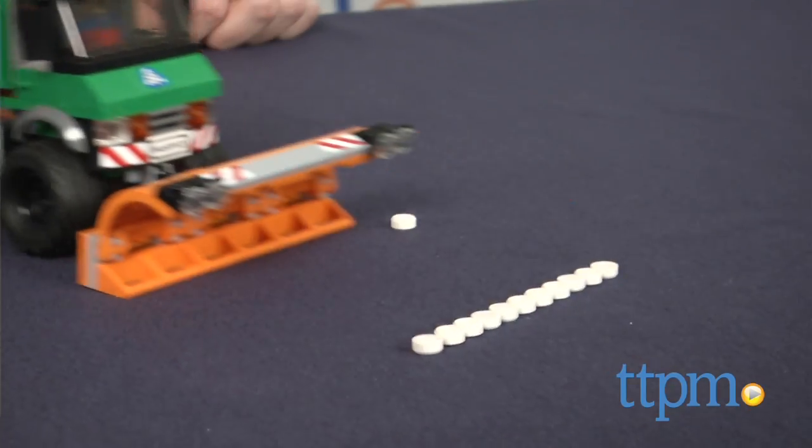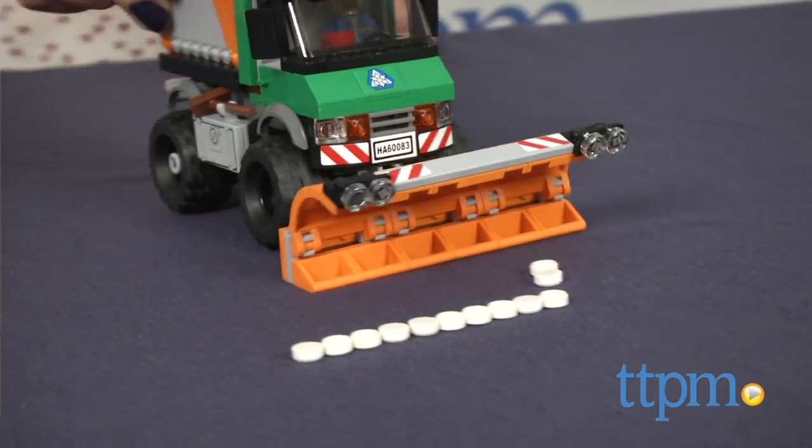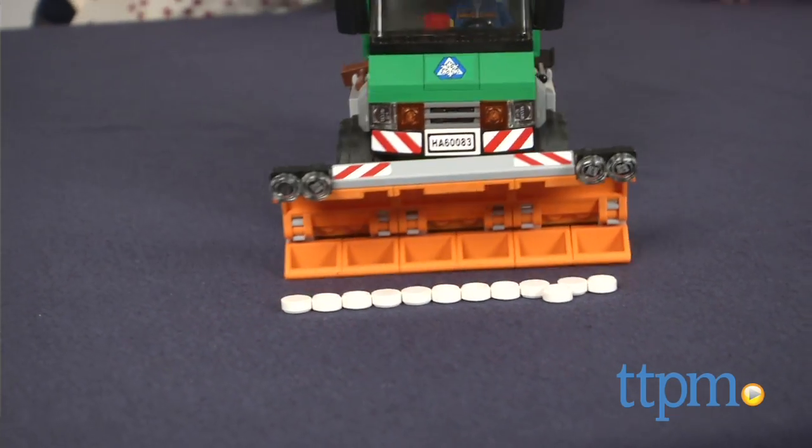Illustrated instructions and enough LEGO bricks to build the plow are included. It would make a great addition to other LEGO City sets, which are sold separately, and when combined offer more building and play options.